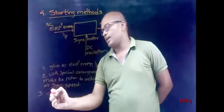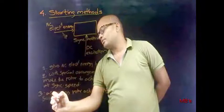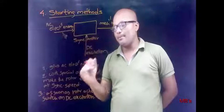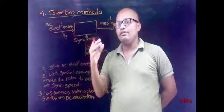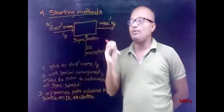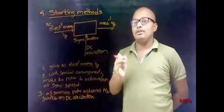As soon as the rotor achieves synchronous speed, switch on the DC excitation. Once DC excitation is given, there will be magnetic locking between stator poles and rotor poles, and that makes the synchronous motor rotate at synchronous speed. Depending on the way by which the rotor is made to reach synchronous speed, there are three starting methods: first, auxiliary motor starting method; second, induction or damper winding starting method; and third, synchronous induction starting method.